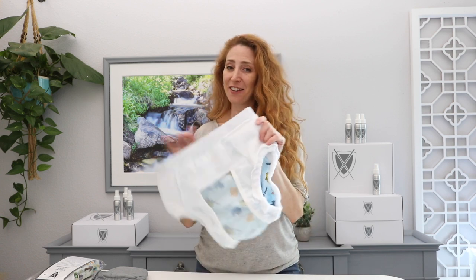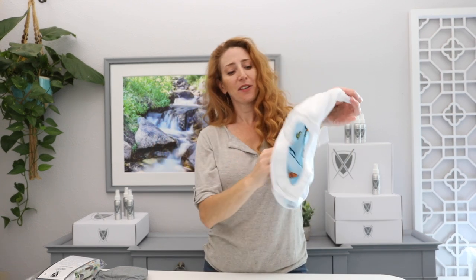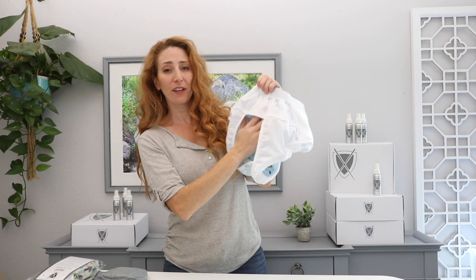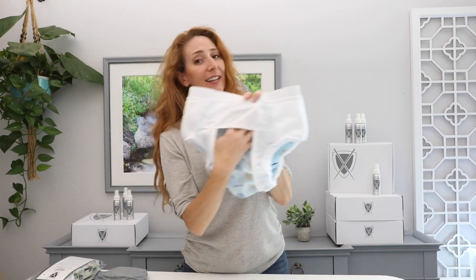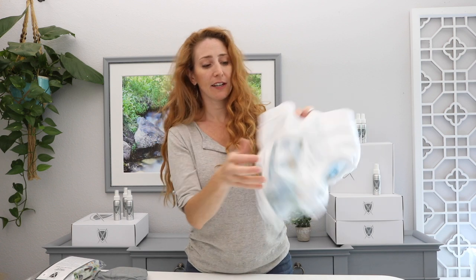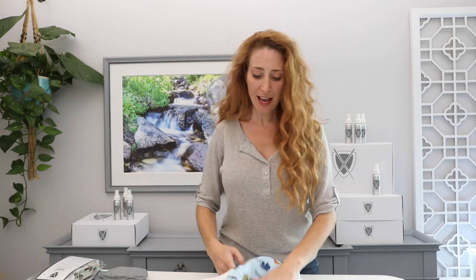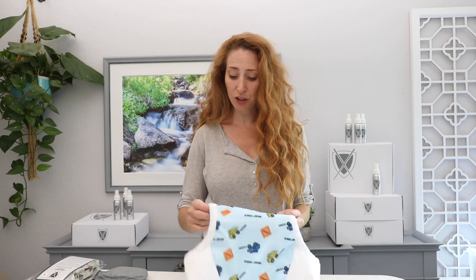This is the inside-out look of the protective brief. You've got this waterproof gusset at the top back, waterproof gusset at the top front, and waterproof side gussets here. The protective brief itself can be used as a cover if you were already in a disposable and had a long train ride and just needed to put this on over it.